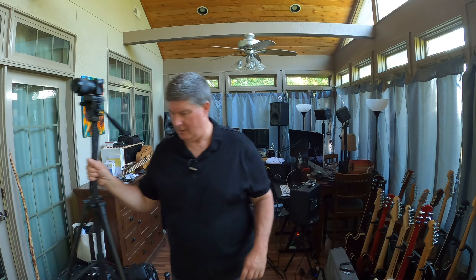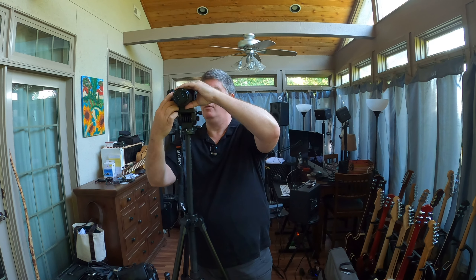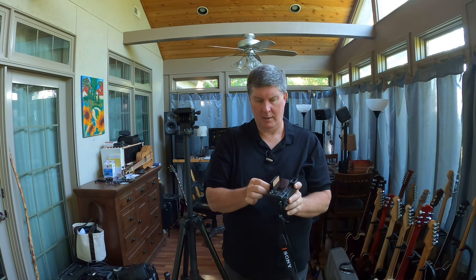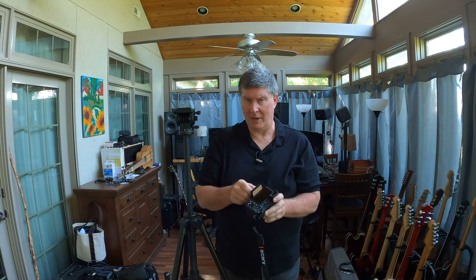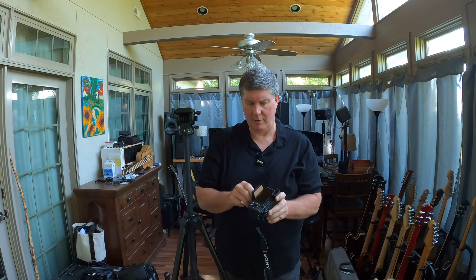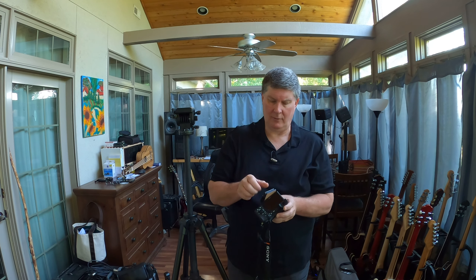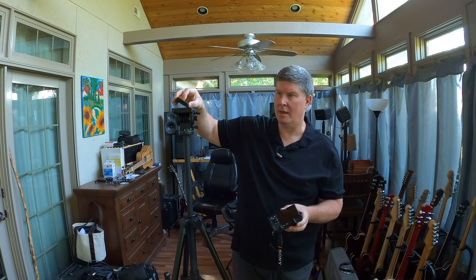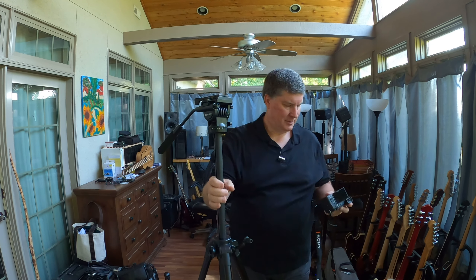This camera is a Sony a6600, which is a really great, fairly affordable camera — about $1,200. I got some kind of special that I think B&H Photo was running. I'm going to take the mounting block off when I'm not using this and talk about the camera for a minute. Just slide it in sideways, push it down, the little thing here locks it into place.